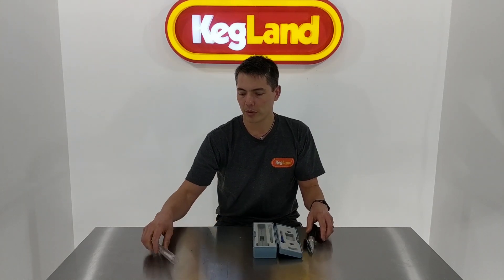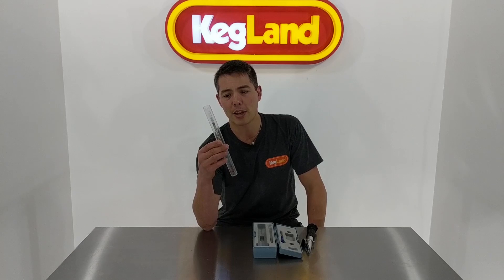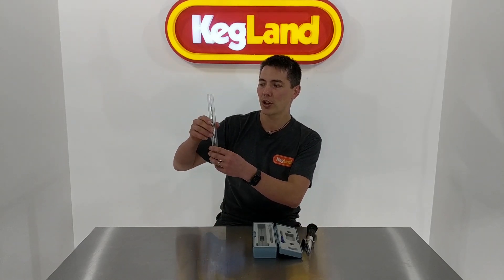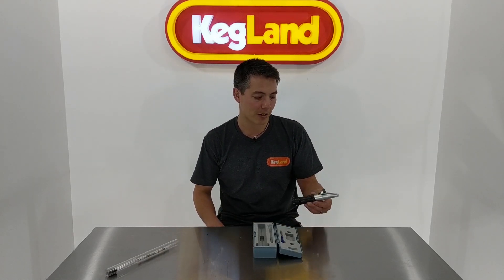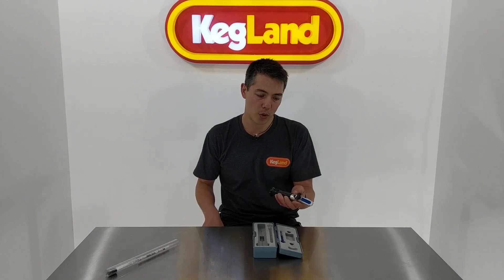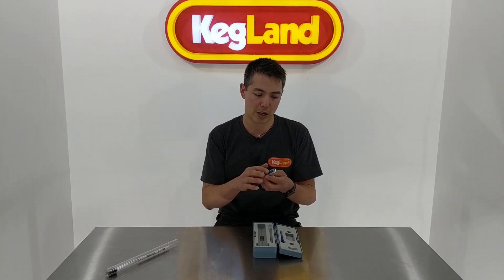With a traditional hydrometer, you'd have to cool each sample down and collect a large amount of wort each time — a lot of stuffing around. However, if you're fly sparging from your mash tun, with a little refractometer all you need is a very small sample, and literally within a few seconds you can get an accurate reading.